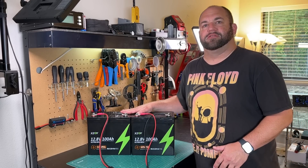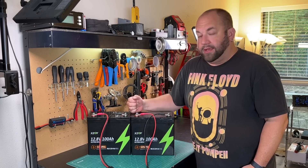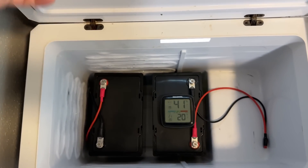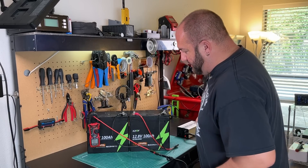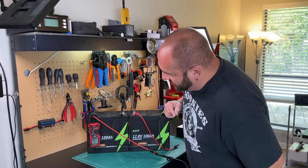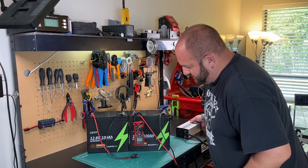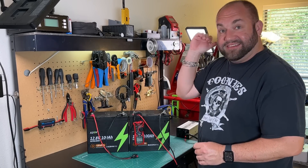The last thing to check is low temperature charge protection, which they advertise these batteries have — something I think every lithium iron phosphate battery should have. I put both batteries in my 12-volt cooler set at the absolute lowest temperature and let them sit overnight for about 23.5 hours. Battery one is hooked up to a 20-amp charger — turning it on, and no current going into the battery. Battery one passes the low temperature charge protection test. Battery two also shows no current going in. Both batteries pass the low temperature charge protection test. That is fantastic.